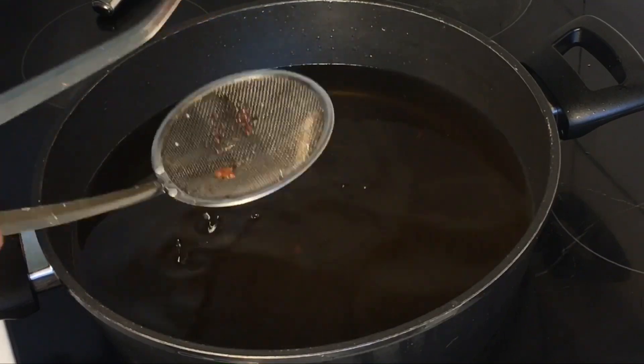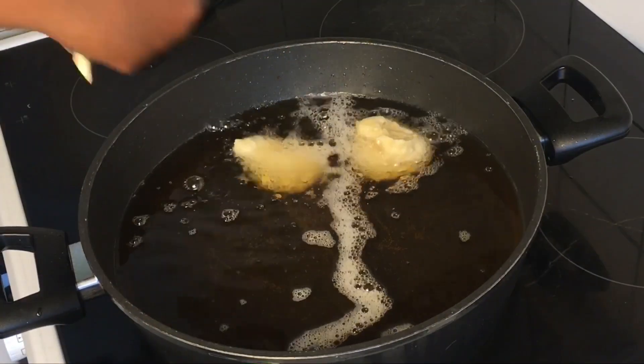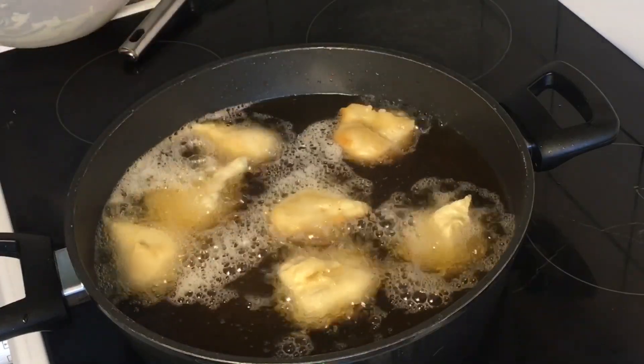Once you're done with one batch, clean your oil and make sure it is neat before you begin to transfer the next set of doughnuts into the oil.